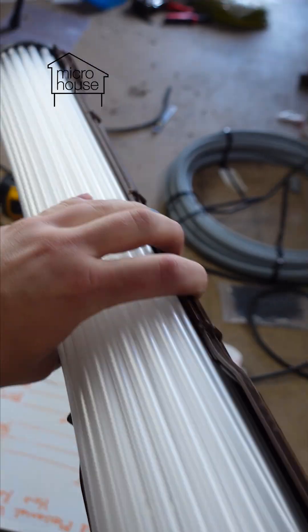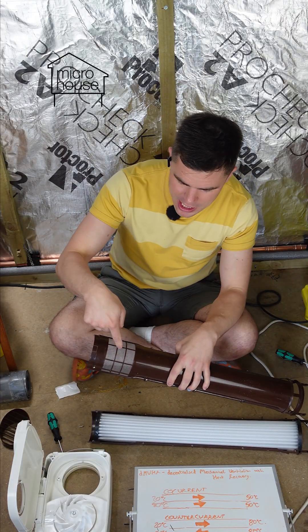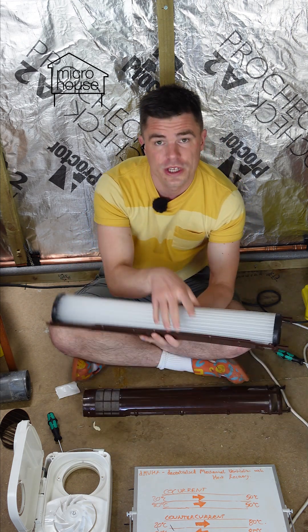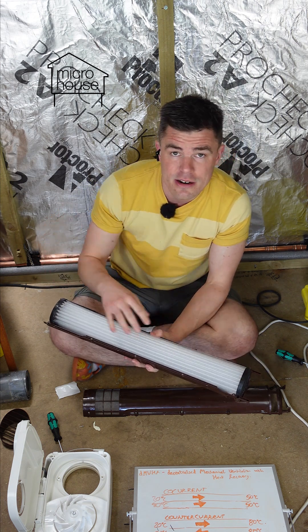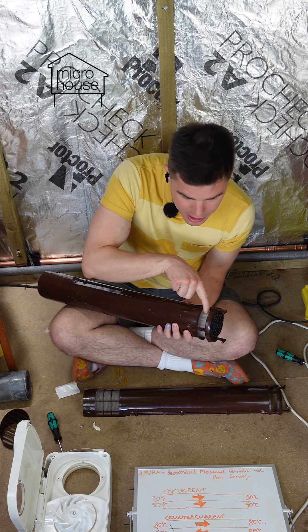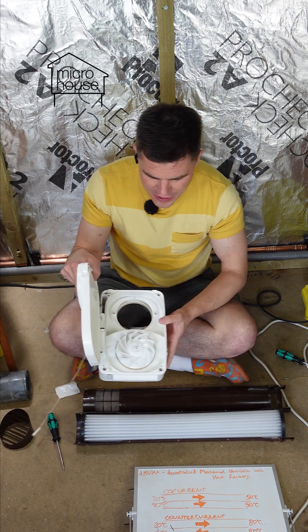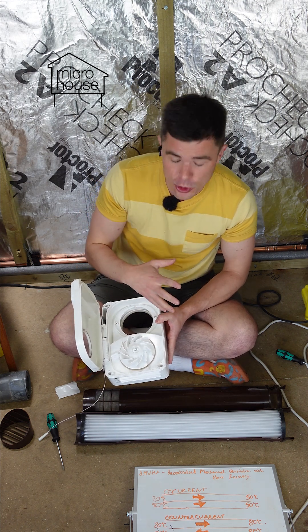It works like this. This part here sticks out of the micro house on the outside and it draws the air in through here into this section here with all these tubes. It runs through this section here, running between and against these tubes but not inside these tubes, runs along here and comes out of this part here. This is the main fan unit. It has one motor but two fans, one for sucking and one for blowing.